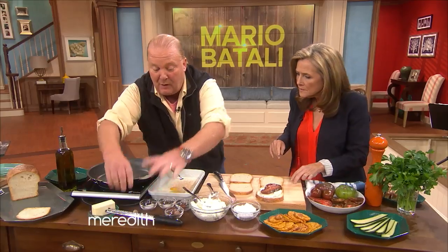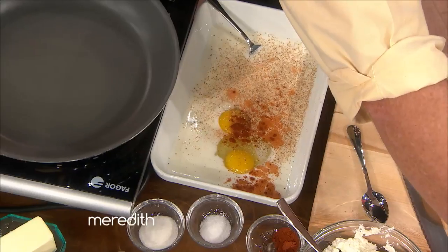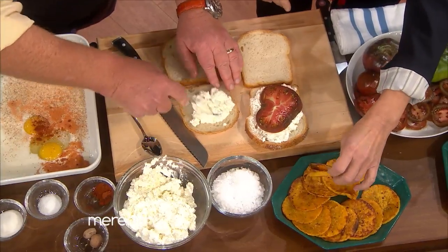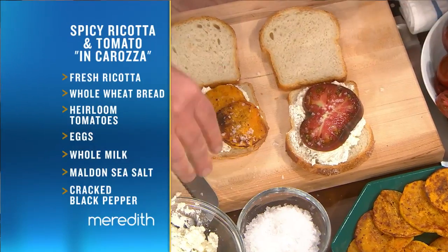But if the tomatoes had already gone from your town, then you might wanna think about using something else that's coming into season, which is acorn squash. So what we did is we took a couple of slices and baked them in a quick oven so they're just softened through. Put a couple of those on. You wanna hit them with a little salt? This is Maldon salt.